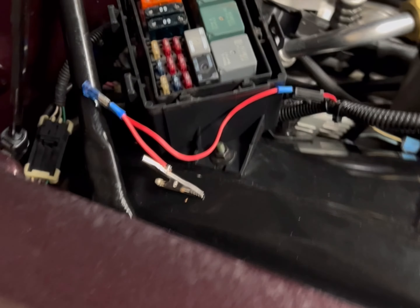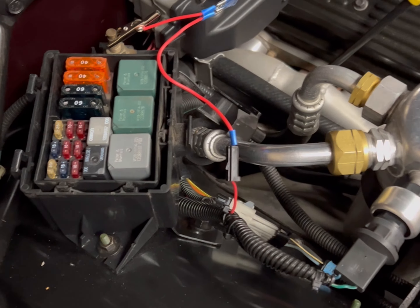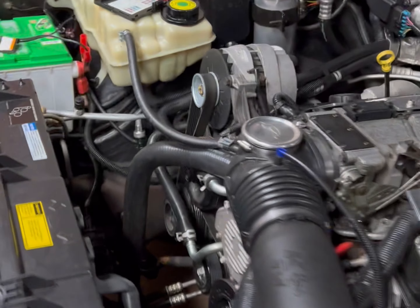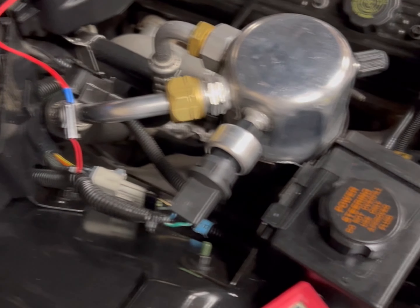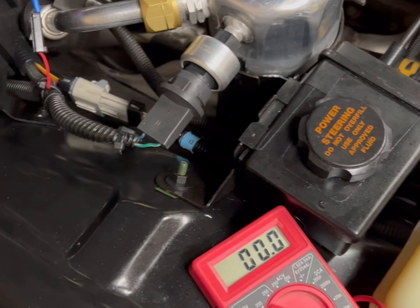Now that it's hooked up, it should be as simple as clicking it on there. Didn't hear the fuel pump. Check our gauge - gauge still shows zero. We have power coming here - let's touch to our battery and make sure we still have 13.8 volts. We get 13.8, so we have power going all the way back to the fuel pump. I'm going to unhook this, get to the back of the car, jack it up, and get to where the terminal clip is for more testing.